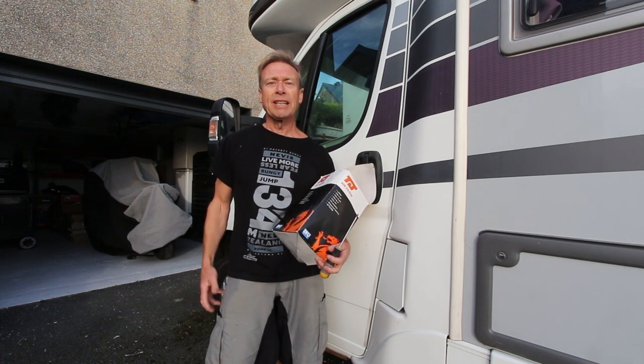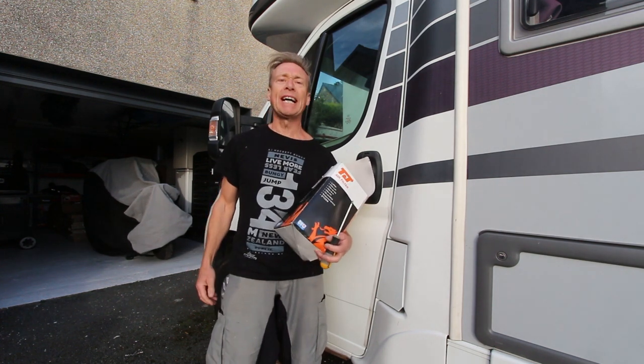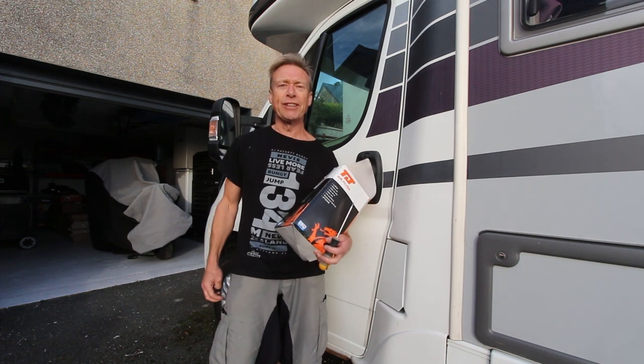It's done about 12,000 miles, so it'll be interesting to see what condition the air filter's in. It's never been serviced, but I have changed the oil and the oil filter.